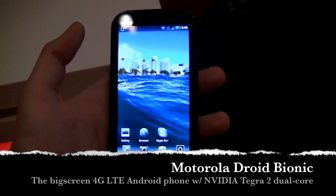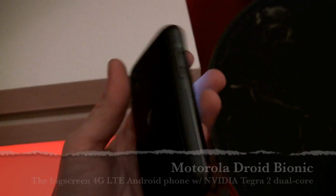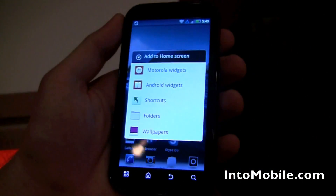Hey guys, this is Blake from Intermobile and today we're looking at the newly announced Motorola Bionic, which is one of the Verizon 4G LTE devices that will be hitting in quarter two of this year.